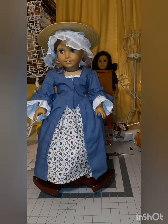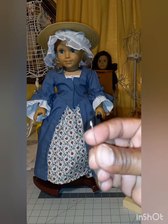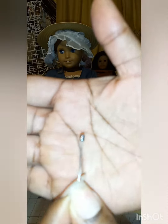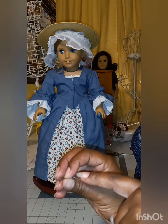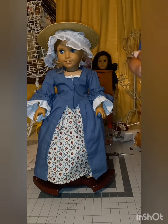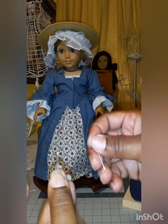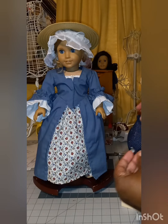I actually made some pins for her. I took the really short tailor pins and quilt pins, and I put beads on them so they would have a better head on them — it's much easier to work with them. This little tiny one actually has a head on it; the original was just a flat head. So I put the little beads on them so they'd be easier to work with.